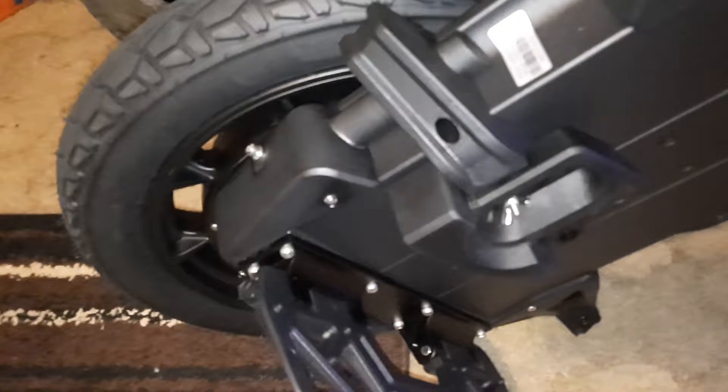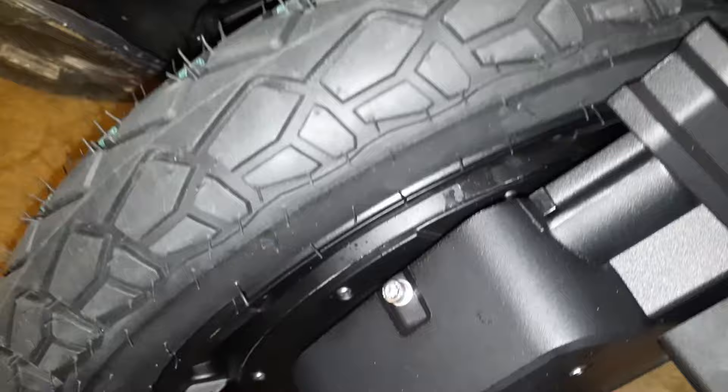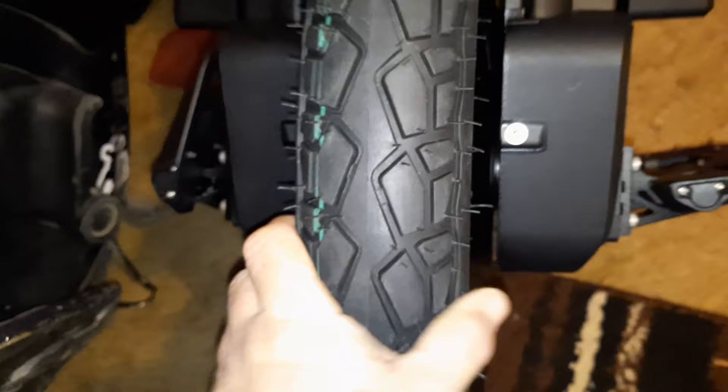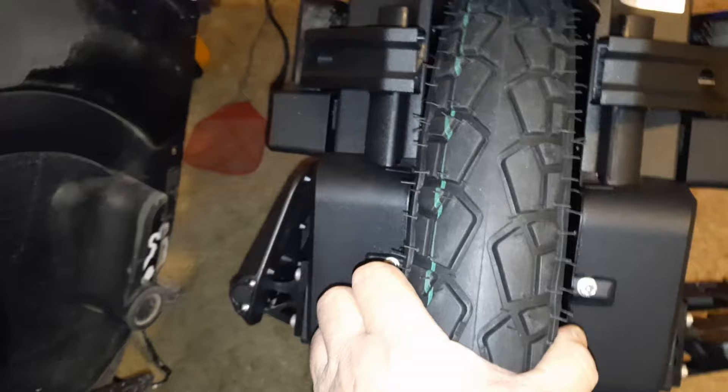So far everything seems good and tight, just like you'd expect. I'm going to have to put some air in the tire. This is the street tubeless tire. They say to not have more than 35 PSI in the tire. Lots of room up there — I can stick my whole arm in there. The tire is not as big as it looked in videos; it's a normal three-inch tire.